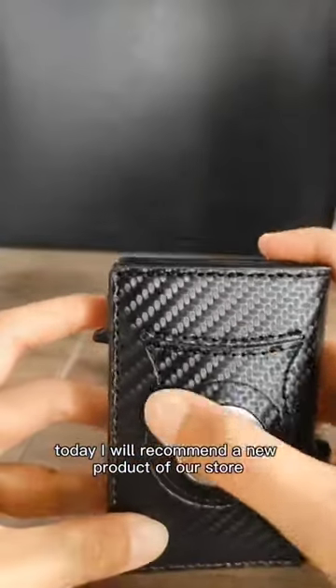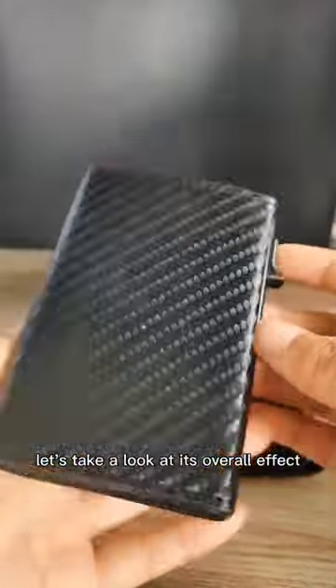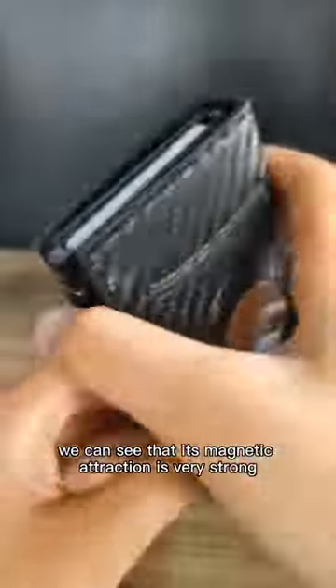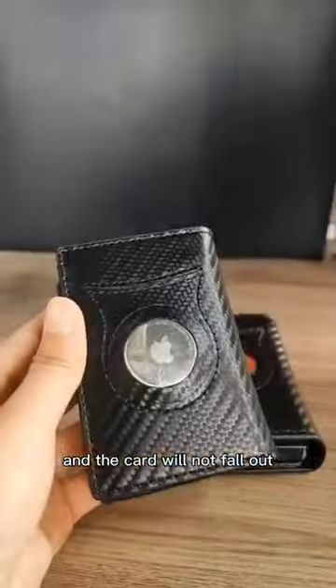Today I will recommend a new product of our store. Let's take a look at its overall effect. We can see that its magnetic attraction is very strong and the cart will not fall out.